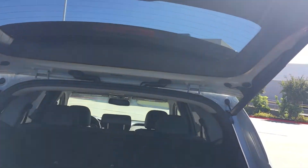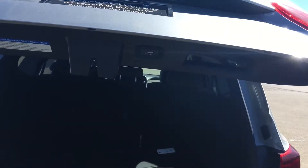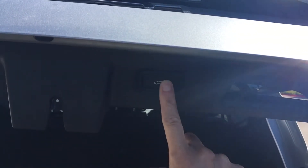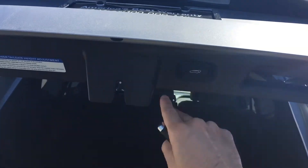First things first, you're going to want to pull it down to the adjusted height that you want — say right there for instance. All you have to do is hold this button until it beeps, and there you go. It's already been preset, so let me go ahead and close it for you.